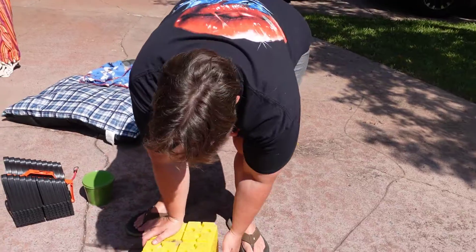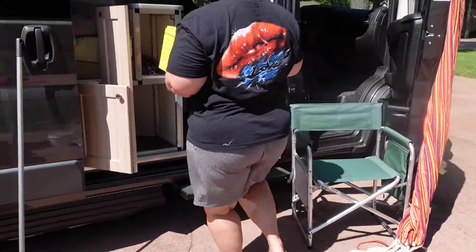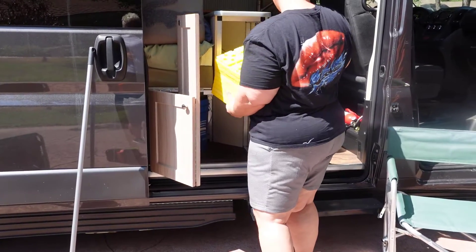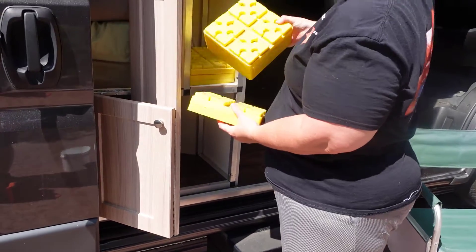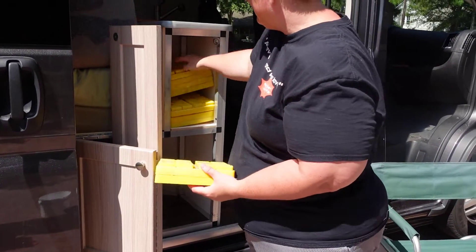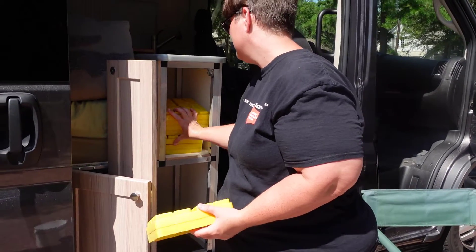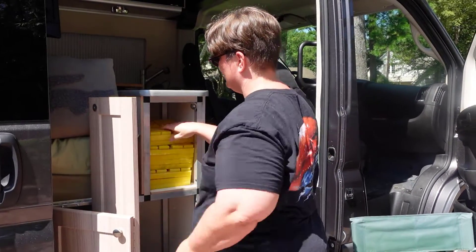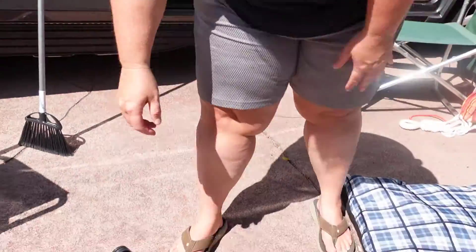These are the leveling blocks — they also have a home and are easily accessible when you first get to where you're going.